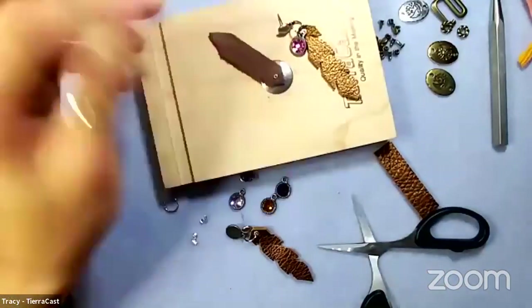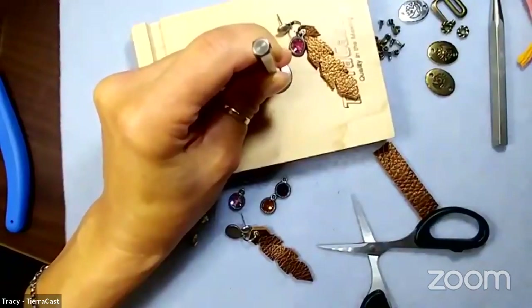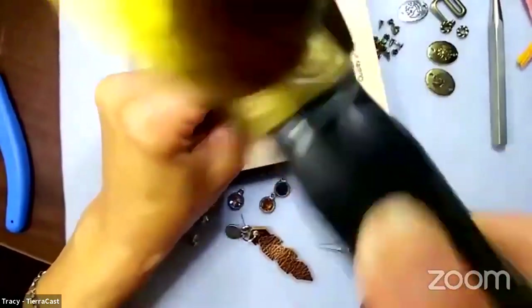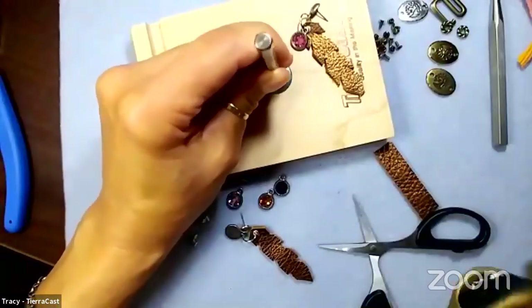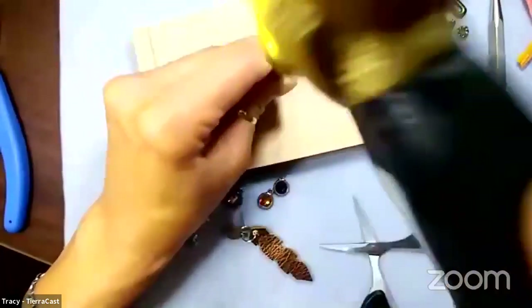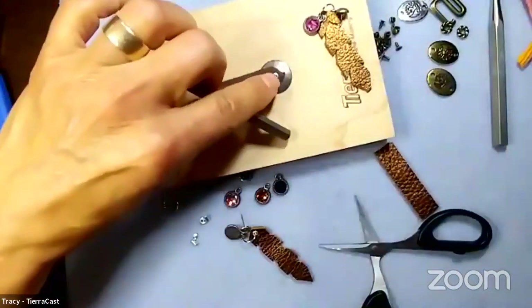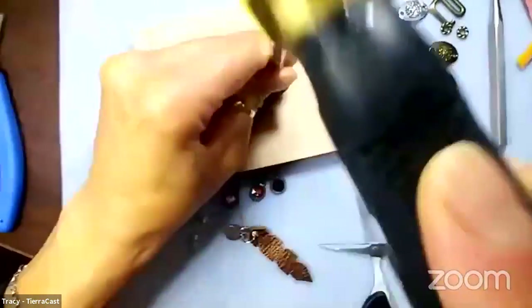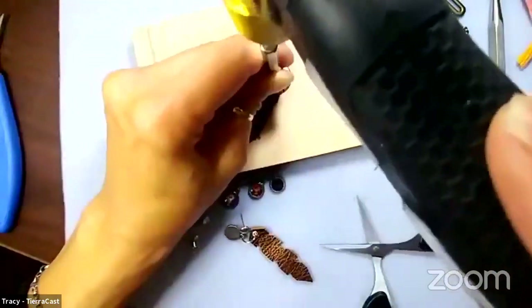I set the eyelet flange-side down, place the setter into the back of it, and hammer - being careful not to hit my phone! For a nice rolled flange, I want to work gently and rotate the setter around a little bit so it's rolling over evenly around all the edges of the tube. Then once it's started that rolling process, I can hammer more firmly to get it secure.